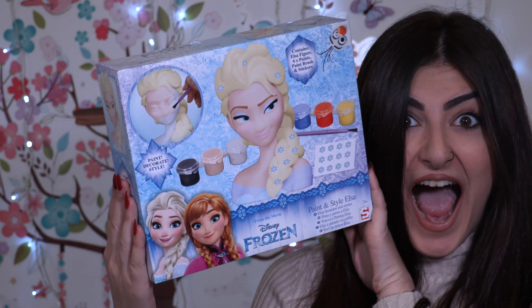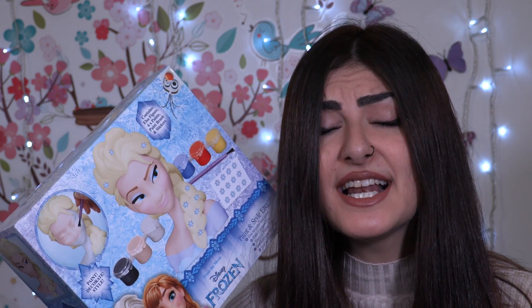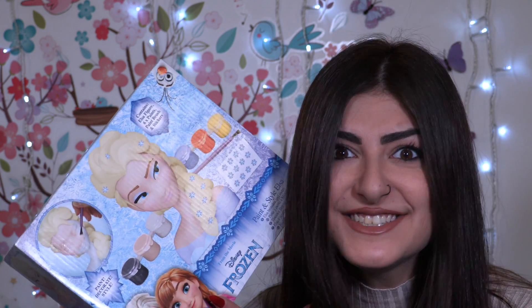Hey little wonders, welcome back to our channel! Today we're gonna be looking at — I know how much you miss Elsa, so I was thinking, I miss Elsa, I miss Frozen. And then I had that crazy idea to do Fluttershy Elsa!